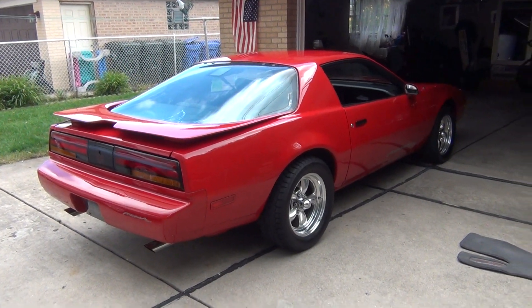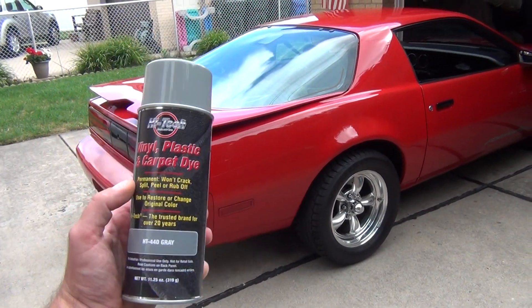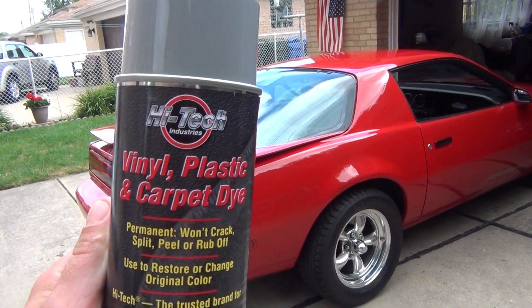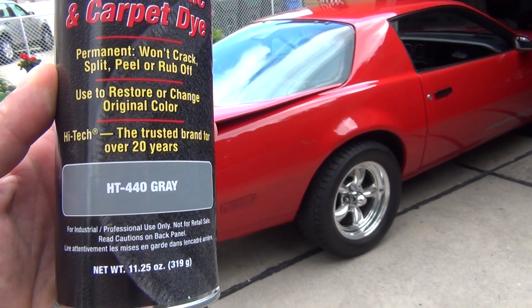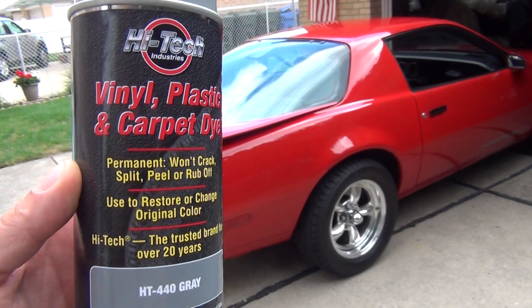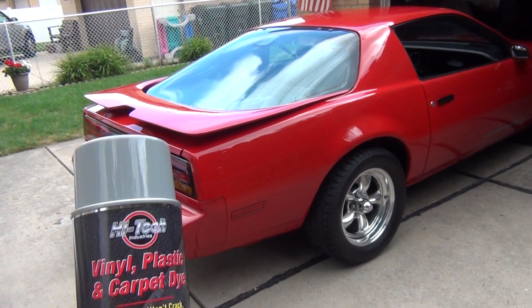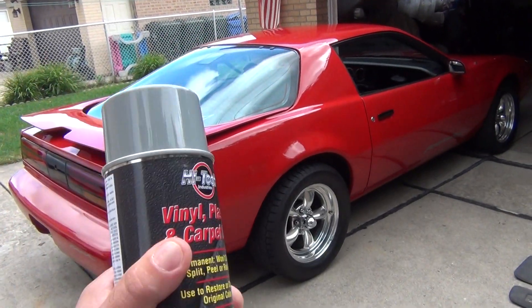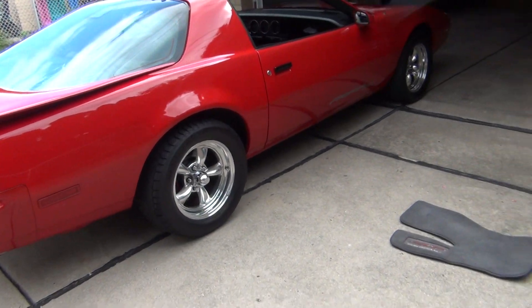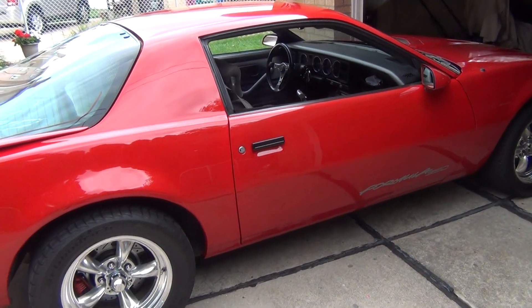But this is something you can do to kind of restore it a little bit. I went ahead and bought some of this vinyl, plastic, and carpet dye — I got it in gray — and I'm hoping that this basically restores the look a little bit. Like I said, if you're not ready to dish out the money for a new carpet and you've got stains, this might work, it might not.